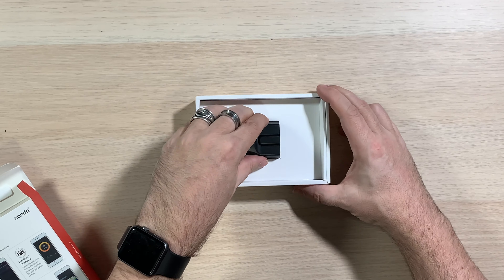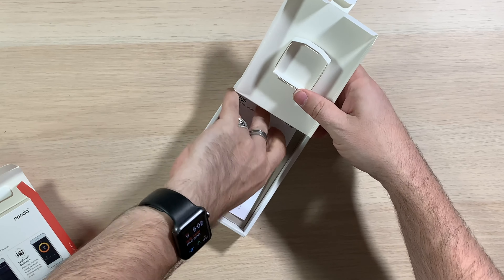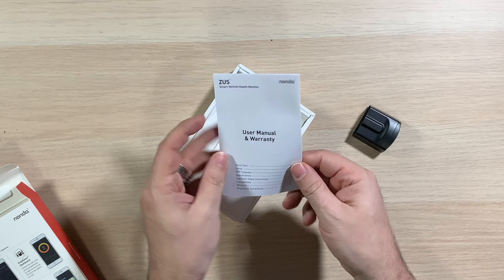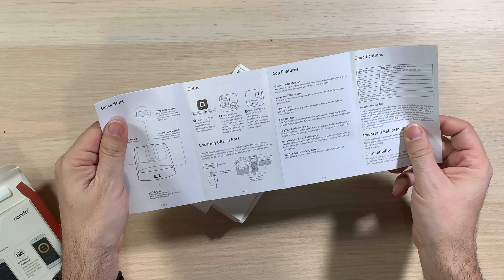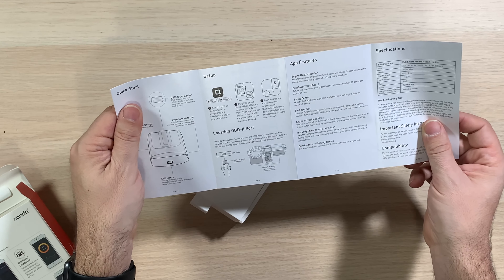Yeah, that's all. There's nothing else in the box. Super simple. So this basically plugs into the port on your car. Now I have to go find where that is on mine. The only other thing in here is a little tiny user manual and warranty. To set it up, use the Zeus app, which is excellent because then I don't have to install anything else.